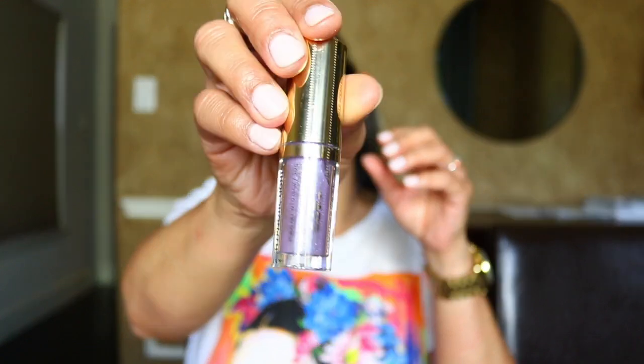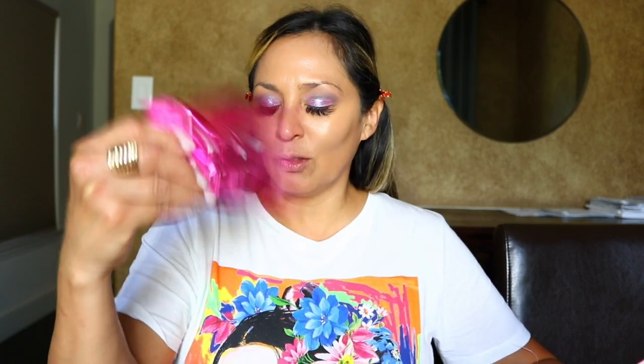Now you can amp this eye look up with an eye glitter — I'm using the Milani Hypnotic Light Sparkle Shadow in the shade Cosmic Meadow. It's a beautiful purple sparkly shade and I'm going to use this just as a topper on my lid. I didn't bring down a glitter primer but I'm going to place this on the center of my lid to amp up that shadow. I'm going to fan it because you don't want to open your eyes too soon before it dries, otherwise it will crease.